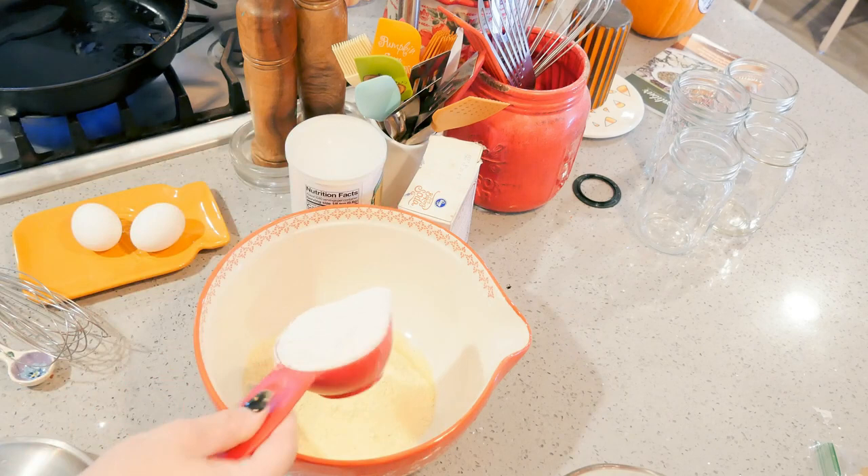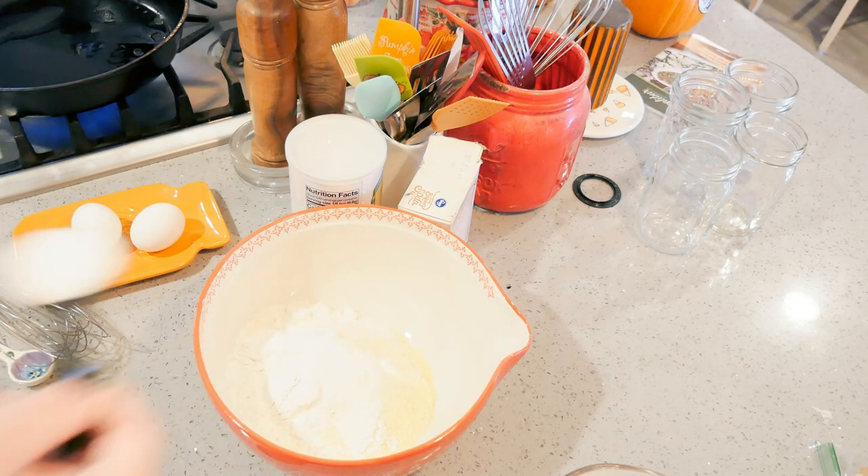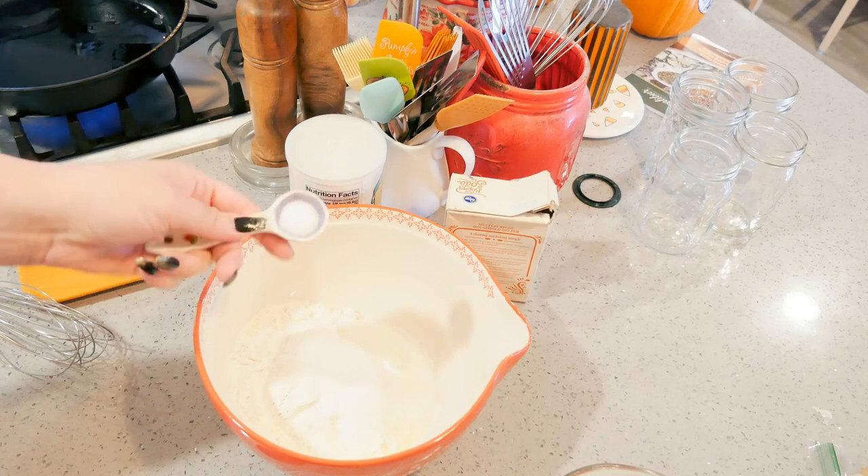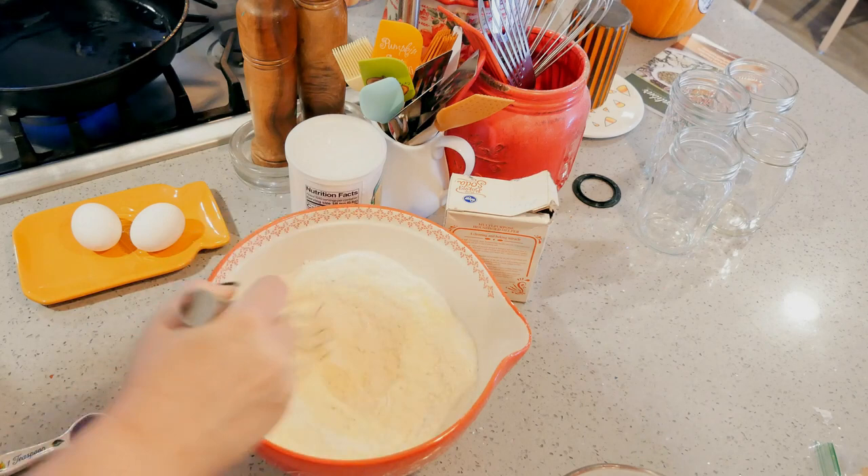I've got one and a half cups of cornmeal, one half cup of all-purpose flour, two tablespoons of granulated sugar — feel free to leave it out if you don't like sugar in yours — one teaspoon of baking soda, and half a teaspoon of salt. I'm just going to whisk this all together.